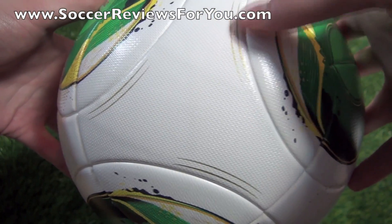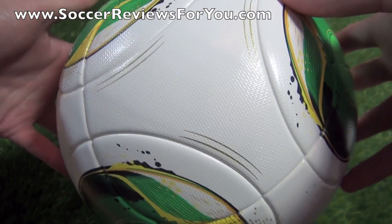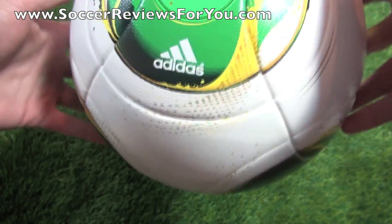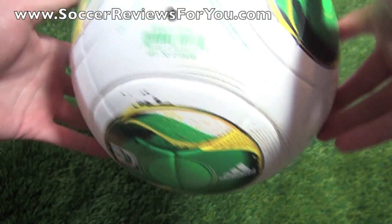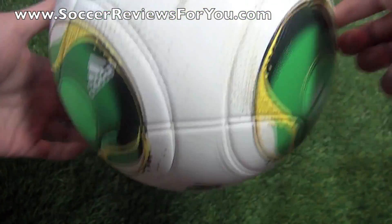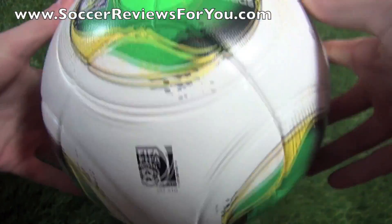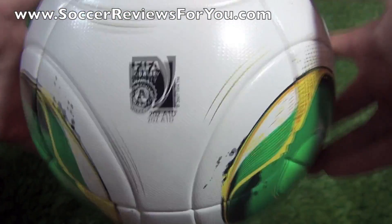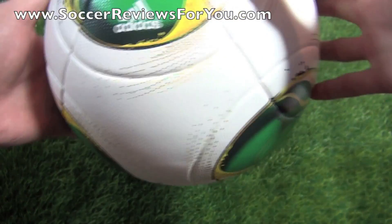You can also see little gold details on the plain white panels to give the ball that extra pop in color. You can see the valve with all your information around it. Some panels are bare, some feature extra logos, and in black you have your FIFA approved stamp, because this is an official match ball and it is FIFA approved.